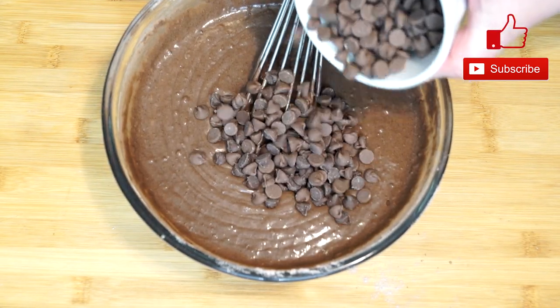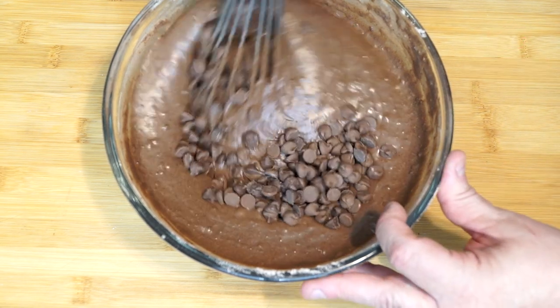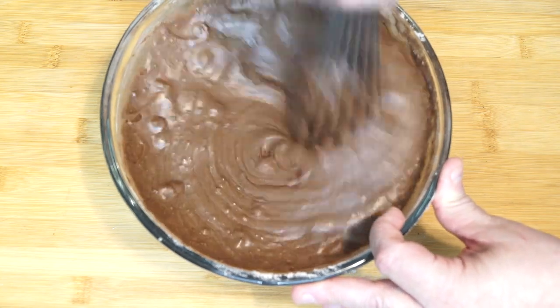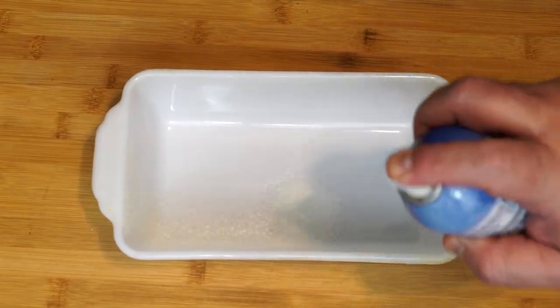Once you're finished mixing, add at least a half a cup of chocolate chips to the batter. The ones I'm using are milk chocolate chips. You could use dark chocolate or whatever you prefer — it's your choice. I use milk chocolate chips because I like the flavor that comes from them.